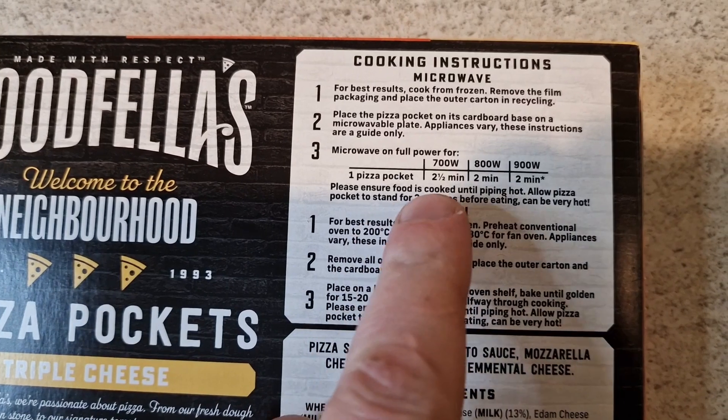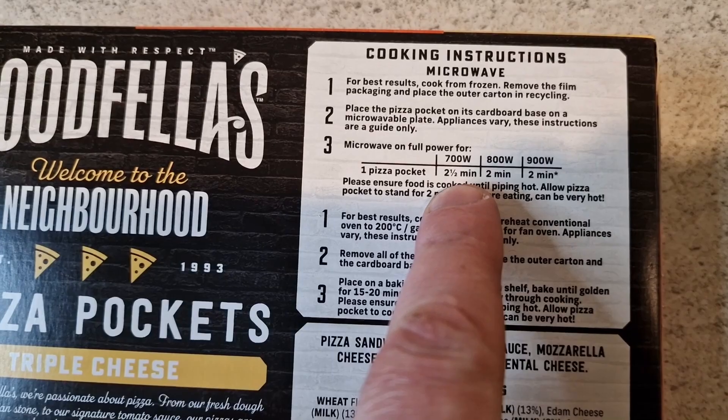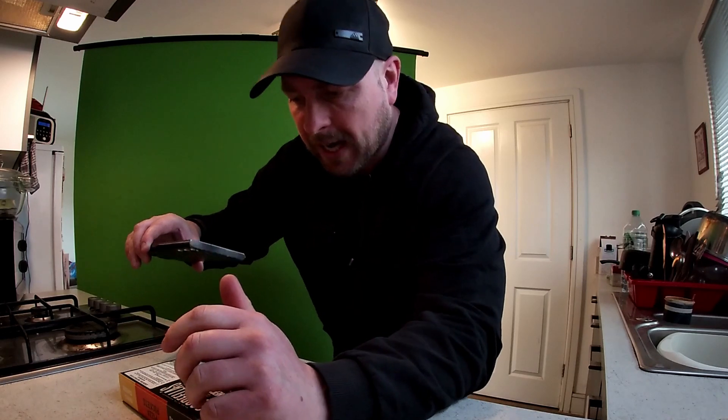Cooking instructions — you can cook them in the microwave, which is what I'm going to do. It says one pizza pocket is two and a half minutes. Now I'm going to cook two, so does that mean I've got to put them in for five minutes? I'm not too sure about that. Or you can cook them in the oven. Who's going to cook them in the oven when you can have them in two minutes in the microwave?